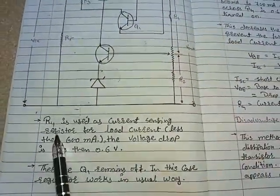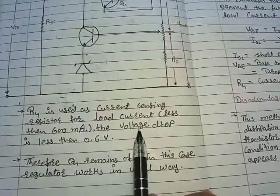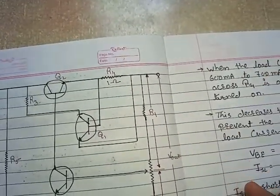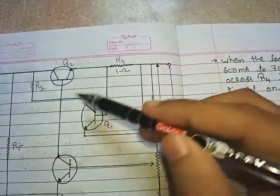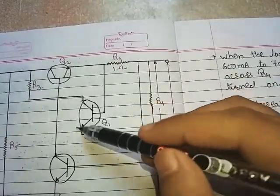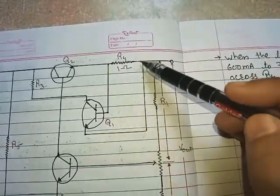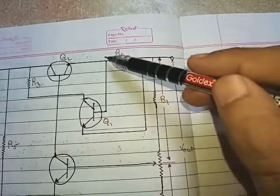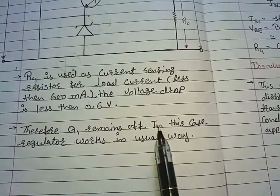R4 is used as the current sensing resistor. For load current less than 600 milliamperes, the voltage drop across R4 is less than 0.6 volts. When the current is normal — when we have not accidentally shorted the output terminals — the current flowing through R4 is normal. In that case, transistor Q1 remains off, because to turn Q1 on we need a voltage greater than 0.6 volts. Therefore, the regulator works in its usual way.